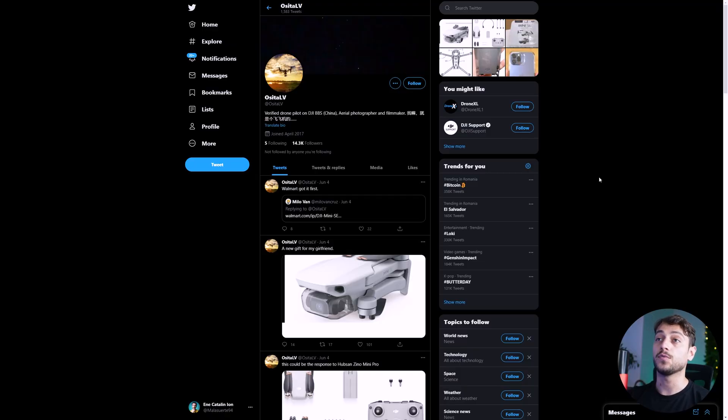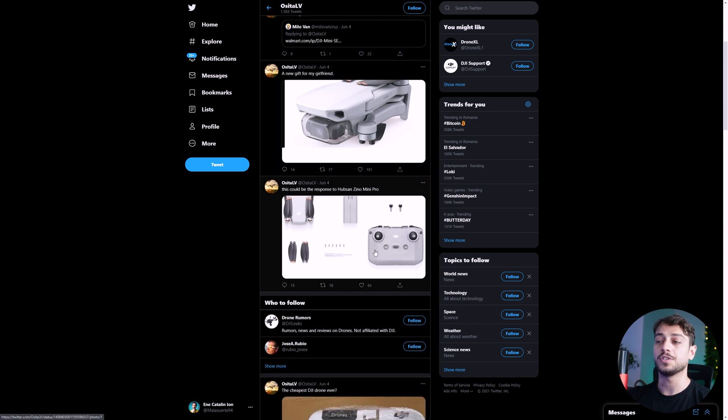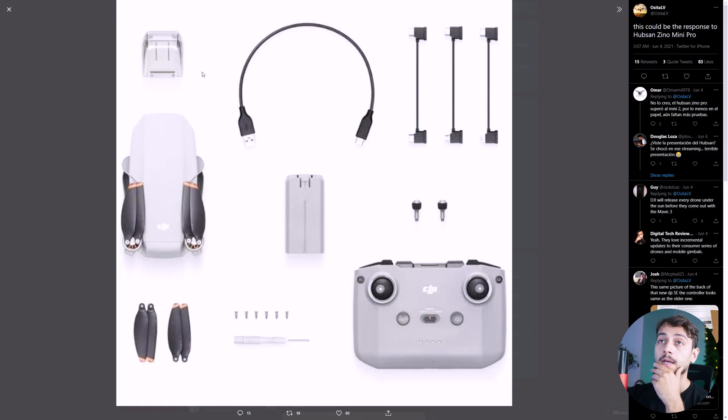The first leaks we see are from OsitaLV on Twitter, and we can see a few photos of the new drone, which pretty much looks just like the older DJI Mini 2 that I have right here. As you can see, everything looks the same — from the drone, propellers, and even the remote controller.